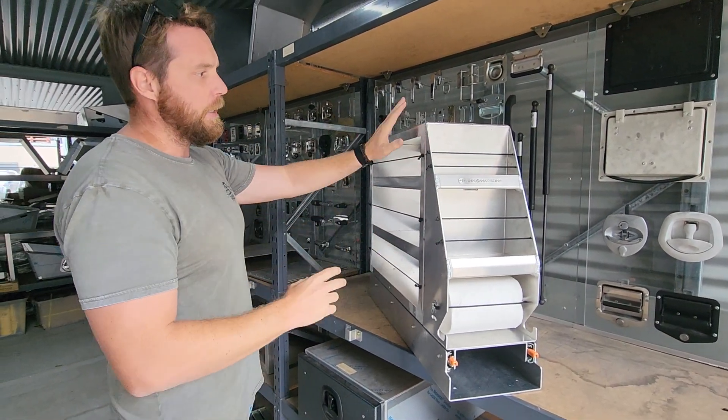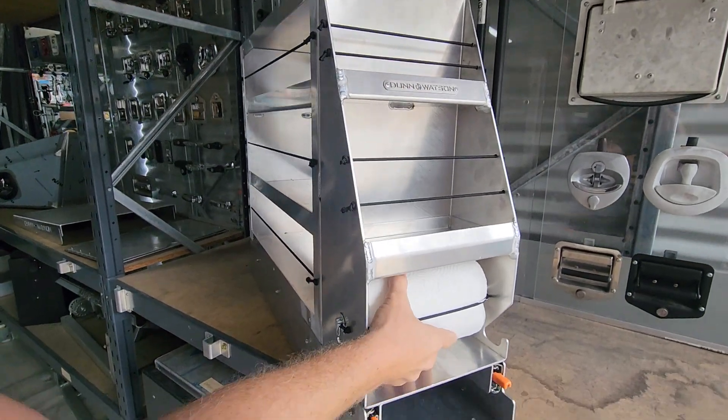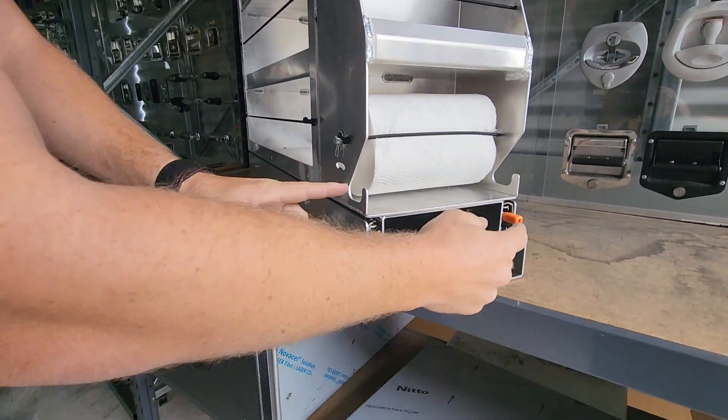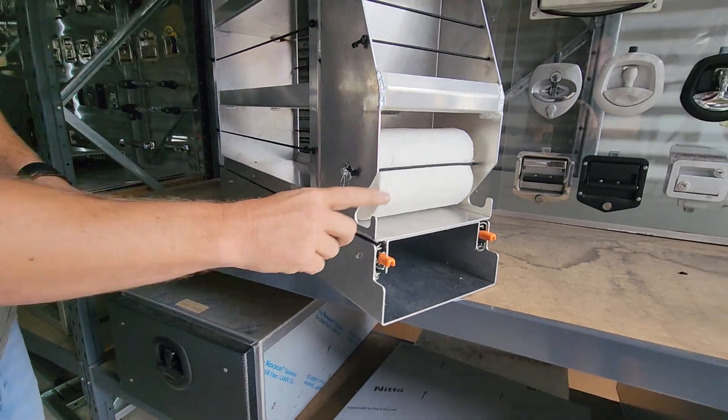This is all Aussie made. It's aluminium, it's fully welded. You've got your two shelves at the front, your paper towel holder, and you've got your hooks there which allows you to put a rubbish bag or anything like that can be hung from these.